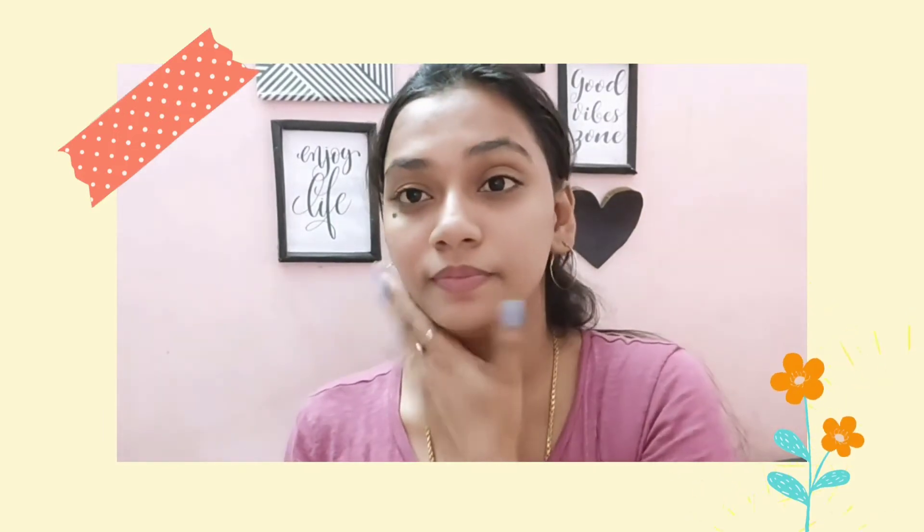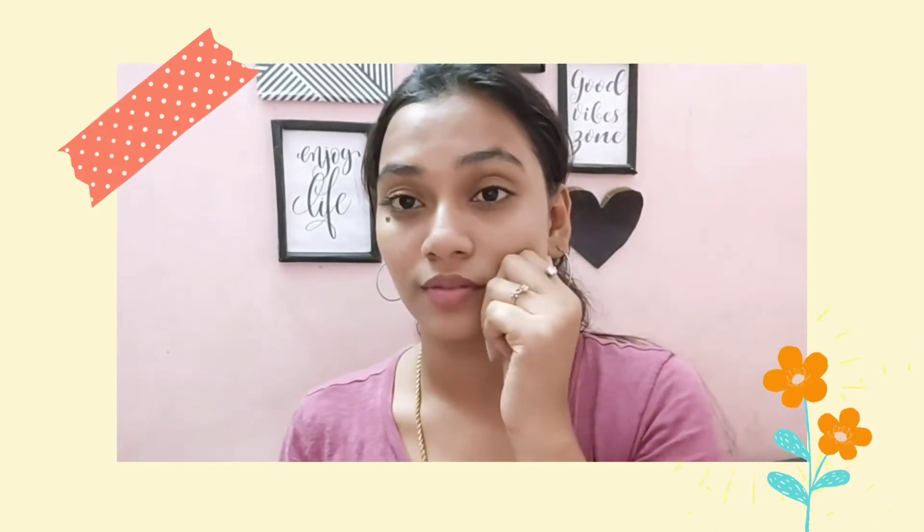After applying the face pack for 20 minutes, you can do a face wash. The skin will be soft, smooth, and very calming. The skin will be very bright. Try this face pack regularly.